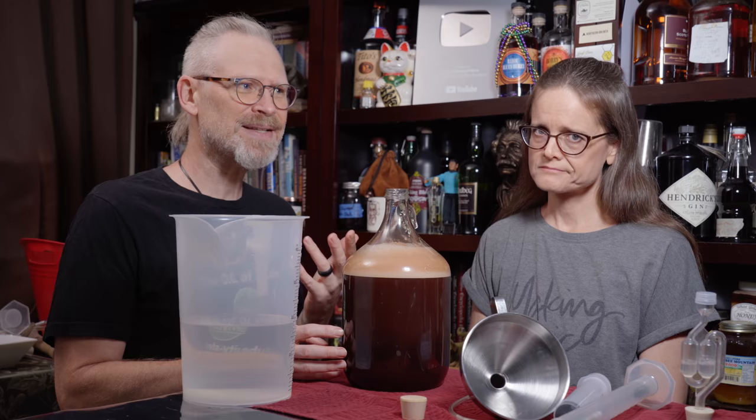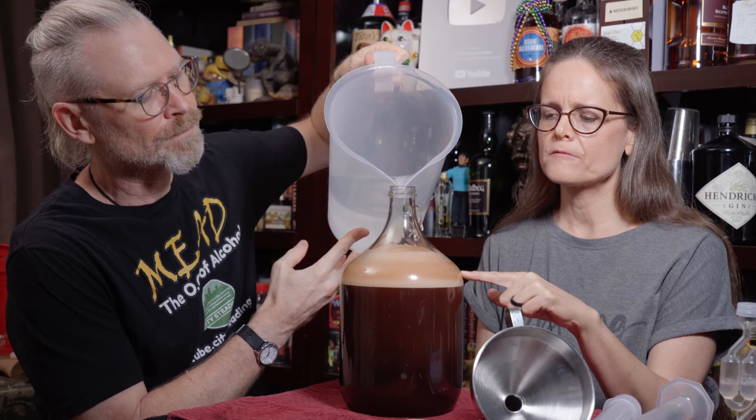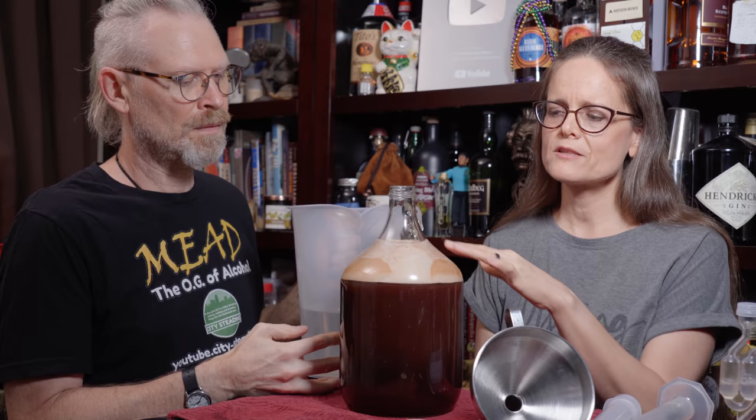However, you'd have to sanitize that spoon, and in sanitizing it, it actually loses the ability to break up the bubbles so well. So you kind of have a catch-22 there. Ideally we want our brew level to be past the curve of our fermenter, but because we have so much foam, Brian is concerned. The biggest reason he's concerned about the foam is not because the foam is going to come out — it's because once fermentation starts, if that foam is still present, it is going to come out and make a big mess.